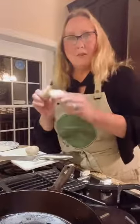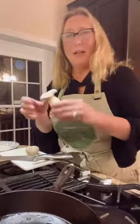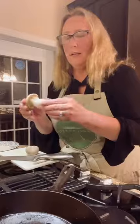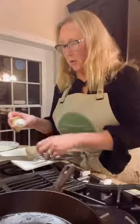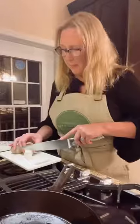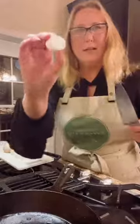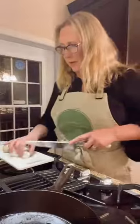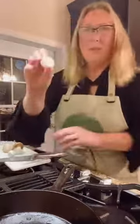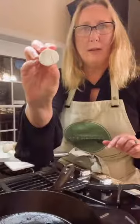These are king oyster mushrooms. You want to make sure they have that thick stalk because that's what you'll use to make your scallops. Look for the big ones with fat stems — sometimes they're skinny and they wouldn't work quite as well. Cut them into rounds, not too thin, maybe half an inch to three quarters of an inch thick. Then score them with little lines either way to help them absorb a lot more of the marinade.